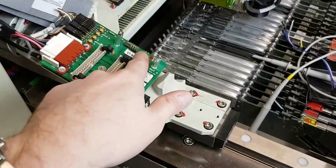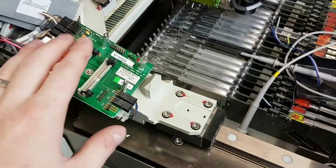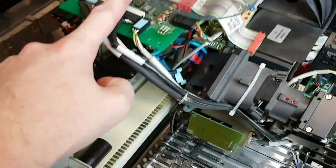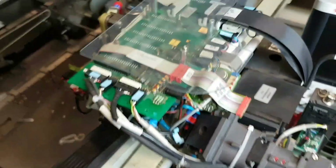In a previous video we found quadrature encoder signals for the axis here, and I believe they're the same ones that are going to be on the test adapter here, since they have the same pinout on the test adapters. And they're both conversion boards.